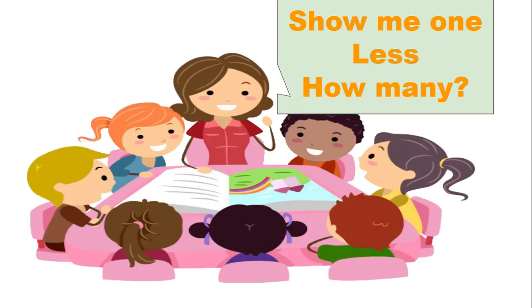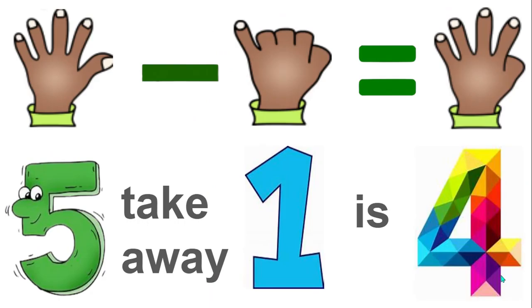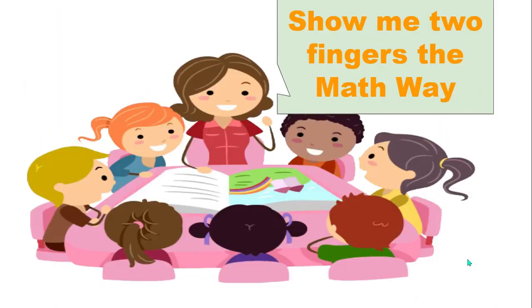Now show me one less. How many fingers do you have now? Yes, five take away one is four. Show me two fingers the math way.